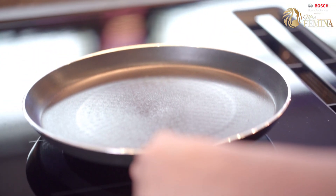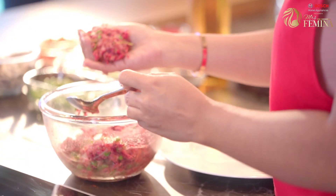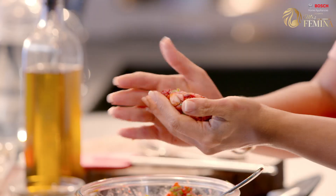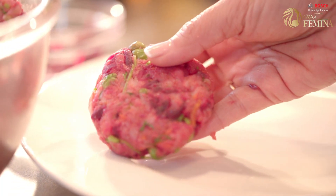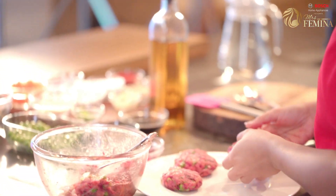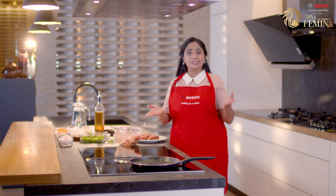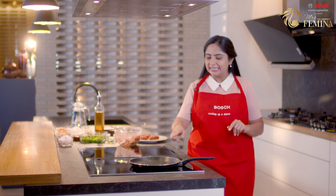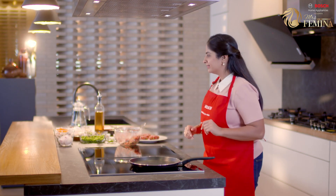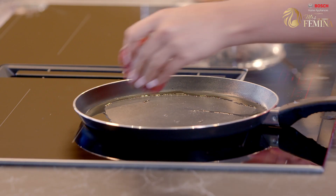Let's shape the patties and then grill them. We are making sliders so our patty has to be smaller. Now the patty has been readied. Let's grill it — the pan has already been heating here and it's hot. Let's start with some oil and grill the patty.